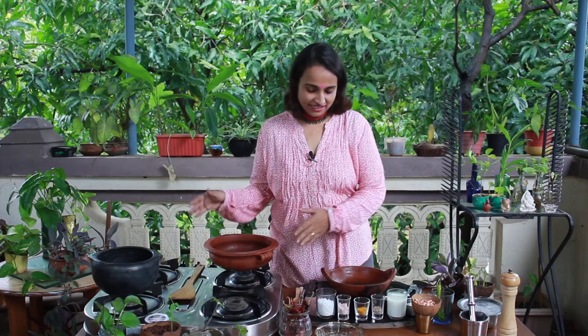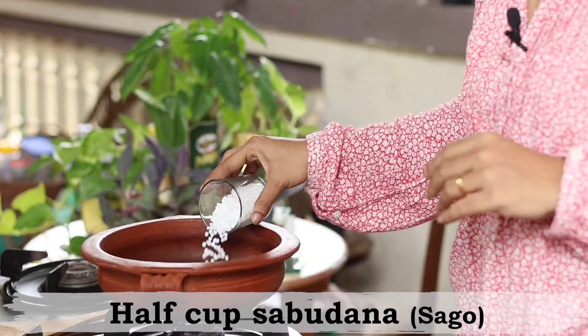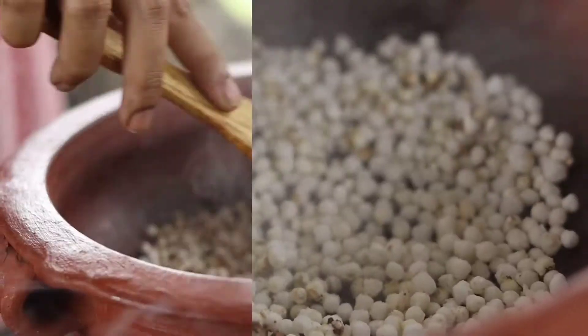We begin by putting a mud pot on the heat. While it's heating up, I have about half a cup of sago or sabudana, and I'm going to dry roast them until they start to pop like popcorn. Now that the sabudana is nicely roasted, we'll allow it to cool down a little bit.